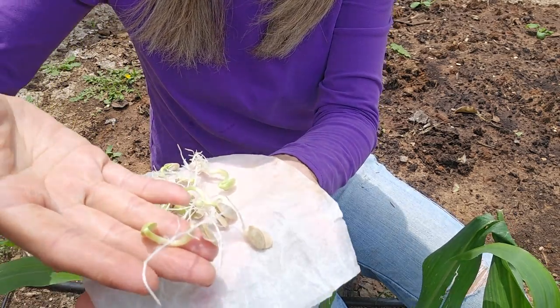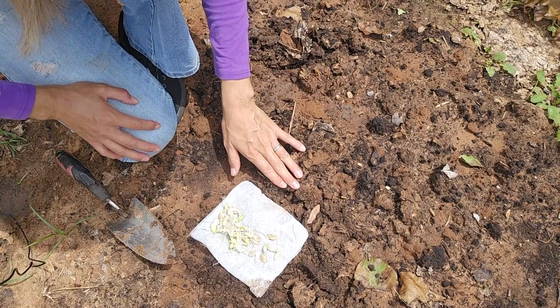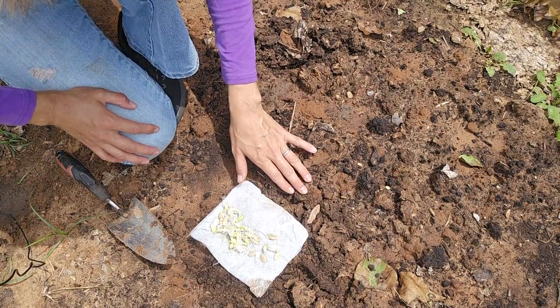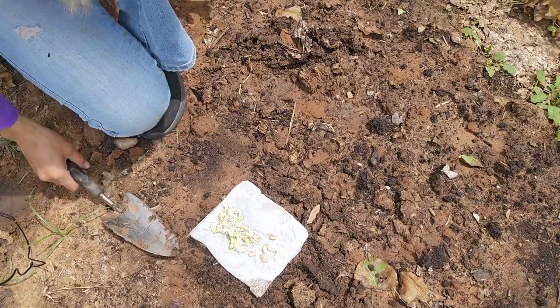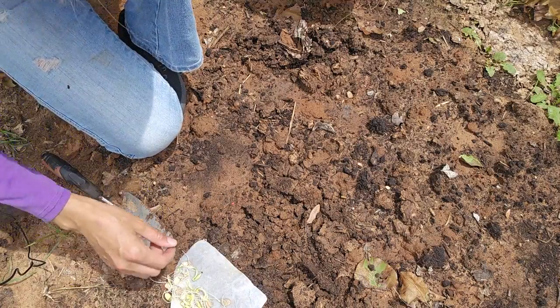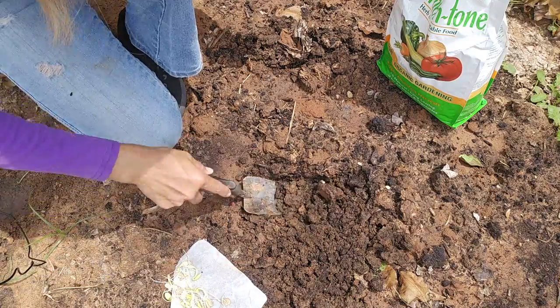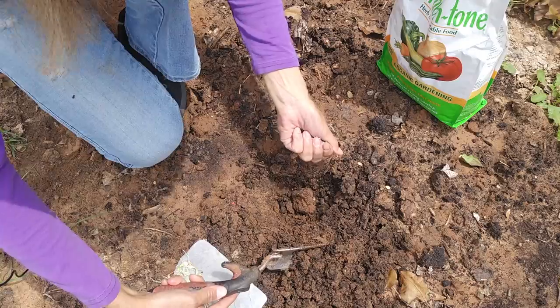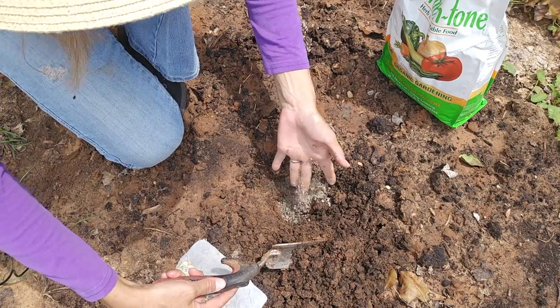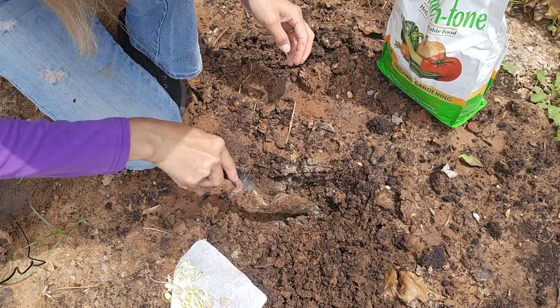I'm going to simply take one of the seedlings and place it in the soil like this. I'm going to plant the seedlings in an in-ground bed that I already amended with some composted cow manure, so all I will have to do is add some fertilizer. I'm going to plant my first seedling in the spot - I'll dig it slightly deeper and throw some all-purpose fertilizer in the hole, then mix it all with the soil.